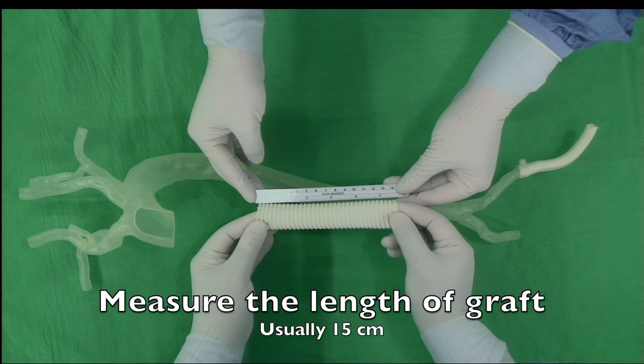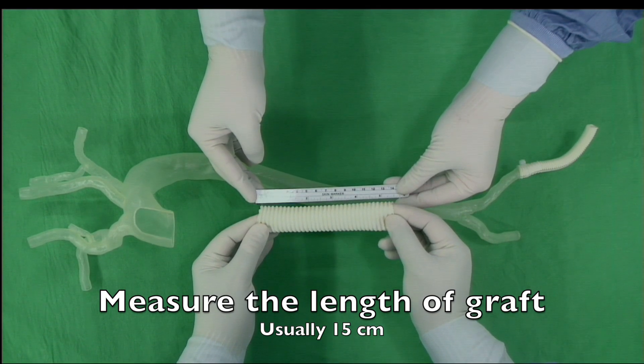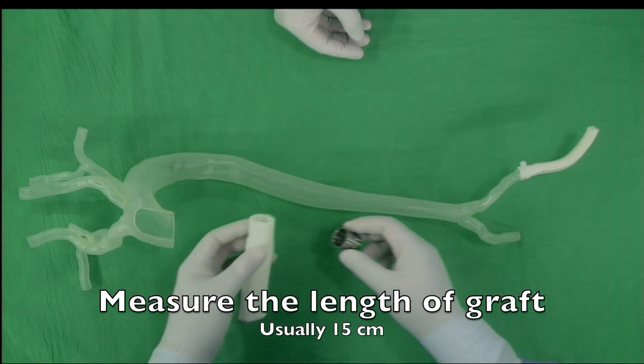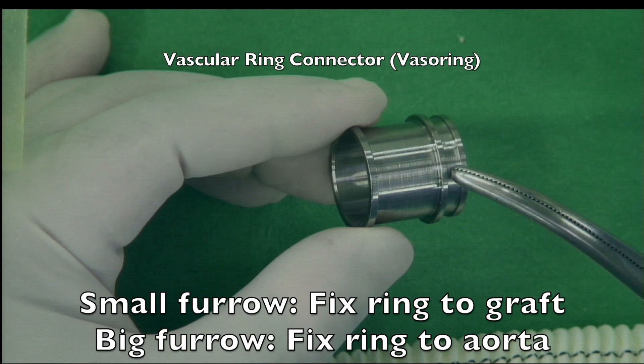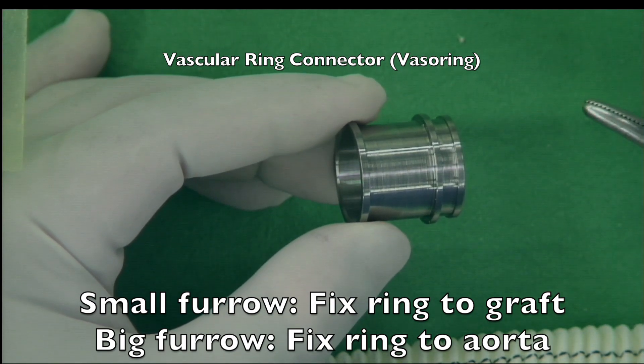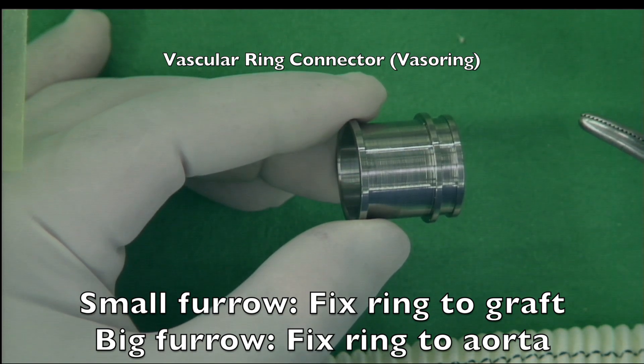This length of elephant trunk will cover the upper third of the descending thoracic aorta and will be very unlikely to cause spinal cord ischemia. The smaller groove is used to fix the ring to the free end of the vascular graft, and the bigger groove will be used to fix between the vascular graft and the aorta.